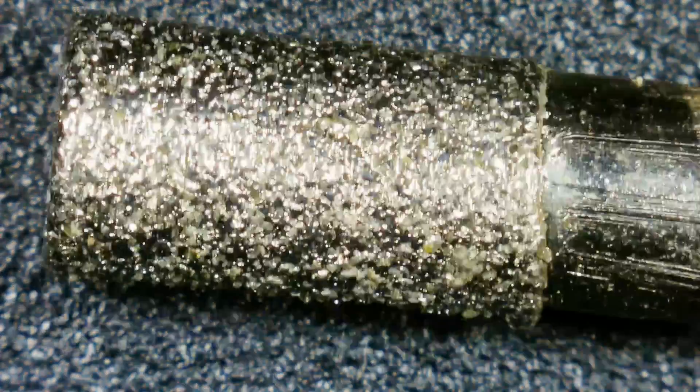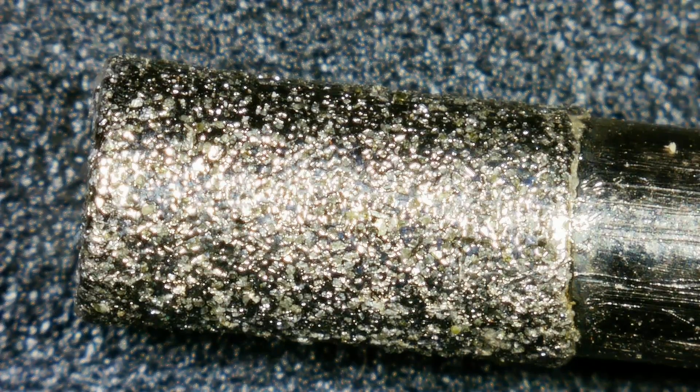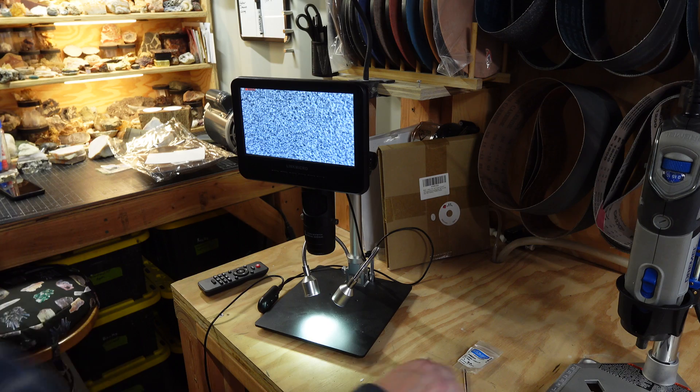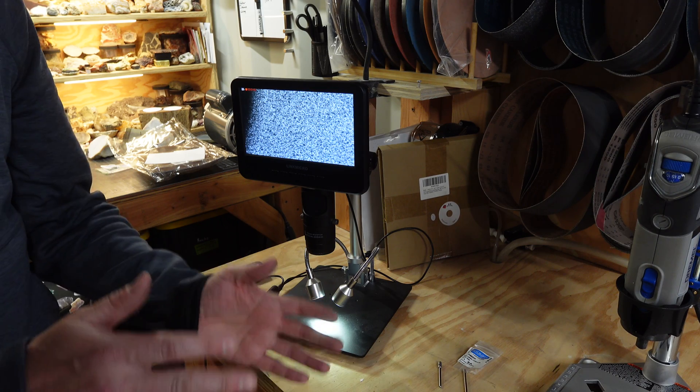It's just a cheap piece of metal with electroplating and diamond on it. Based on the size of these diamonds, I'd probably say this is an 80 grit — very cheap item, we'll see how it performs. And then we have a much nicer core bit from Rio Grande, similar diamond size. This one is hollow, and you can see we actually have electroplating and diamond on the inside of it as well. We'll be using these to grind our hole in a stone.